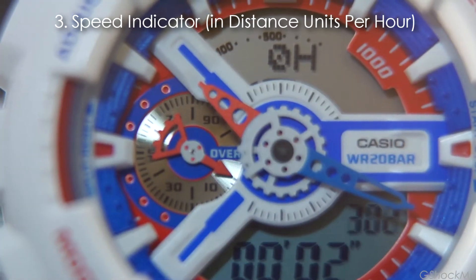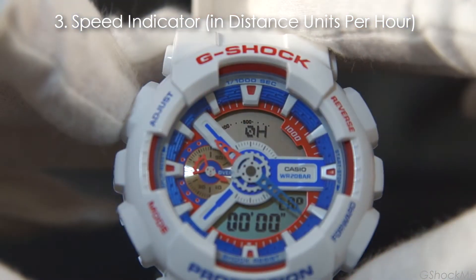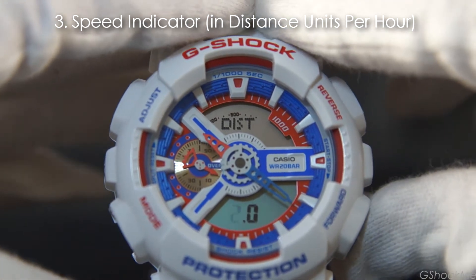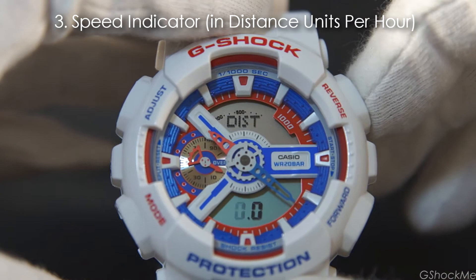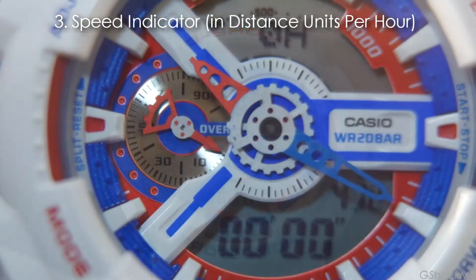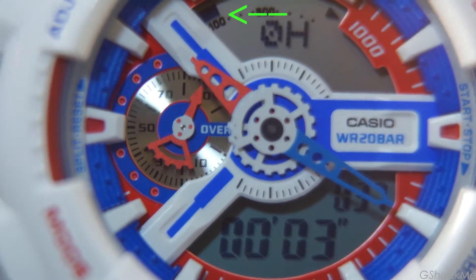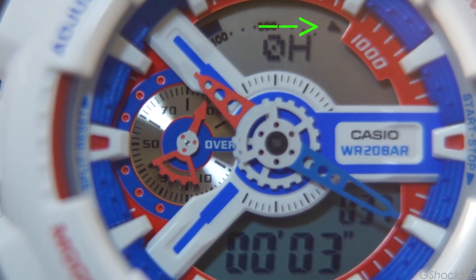Number 3: It has a speed indicator on the sub-dial hand and display. You can set the distance unit from 0.1 to 99.9 by holding the top left button. The speed is computed from the distance and the elapsed time after the stopwatch is stopped, and is shown as the distance unit per hour. The speed hand on the sub-dial shows speed up to 100 units, with each segment in the display representing 100 units, and 1,000 units shown on the 1,000 segment.